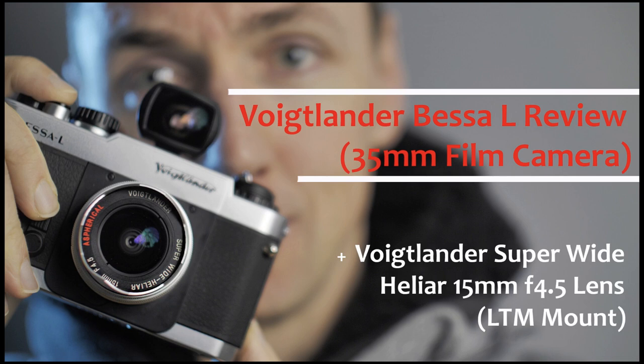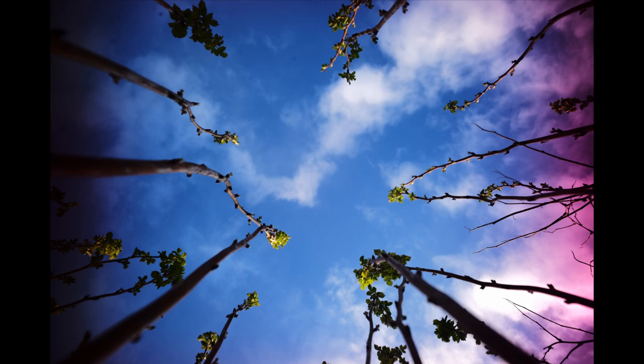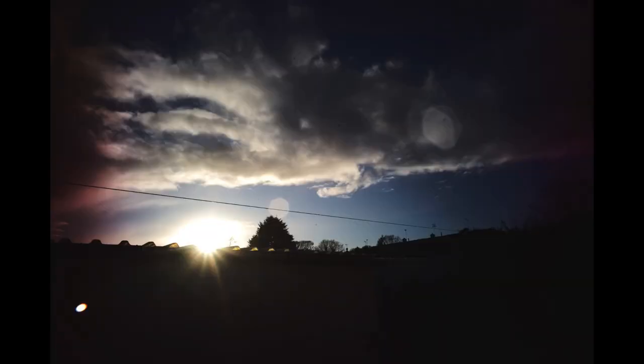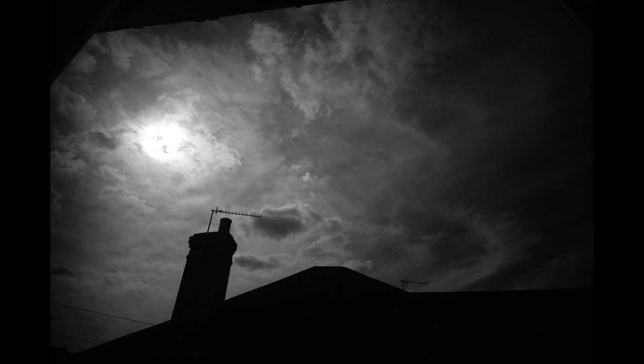This lens would also be excellent on the Voigtlander Bessa L, which is even lighter than the Leica 1F with no viewfinder and no rangefinder. If you shoot this lens on digital, you can have purple fringing especially on the right-hand side of your photo. Here are some JPEGs shot with the Leica M240 showing the purple edging on the right side. You'll also get very heavy vignetting, especially on the left of the photo but across the image generally.